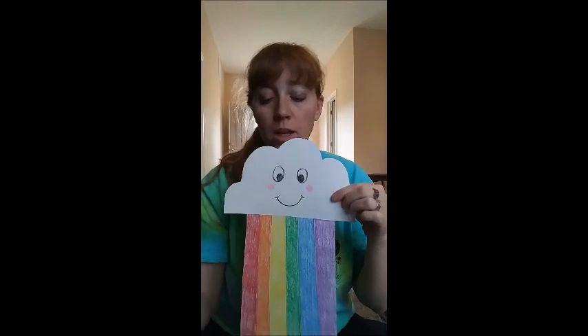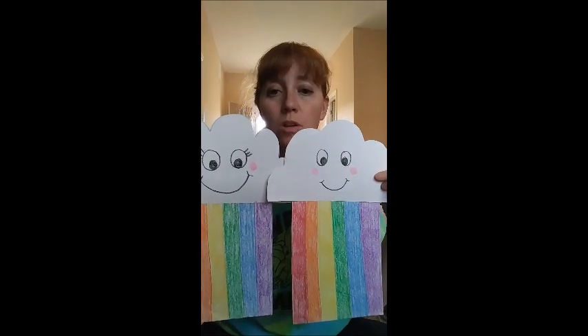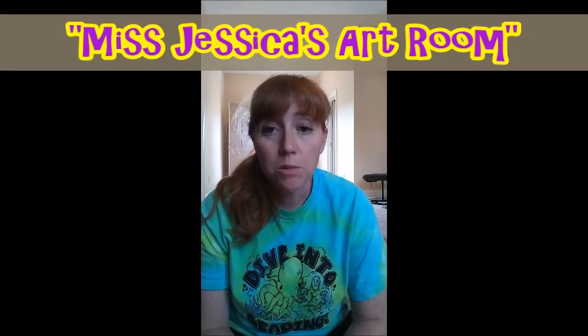All right, guys. So we have made our cloud rainbow. I have two of them — I have a boy and a little girl cloud rainbow. I hope you had fun making these. I think they'll bring a lot of brightness to your room, or maybe to your refrigerator, wall, or a window. Make sure you ask your parents permission before you hang it up, of course. I hope you had a really good time. I had a really good time showing you how to draw a rainbow cloud. If you have a parent that has Facebook, you can have them upload a picture of your rainbow cloud and put it on the Facebook page post that has this video, or Miss Jessica's Art Room on Facebook. I hope you guys have a wonderful week at school. I will see you guys next time. Bye!